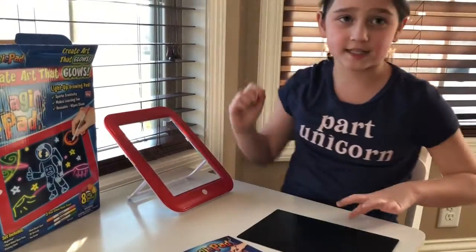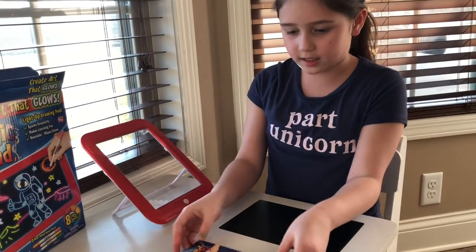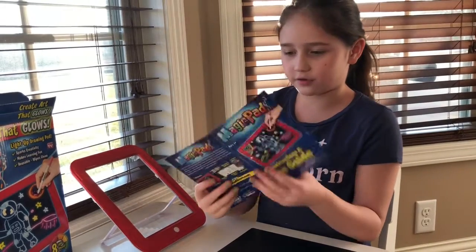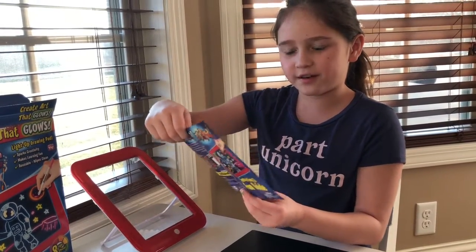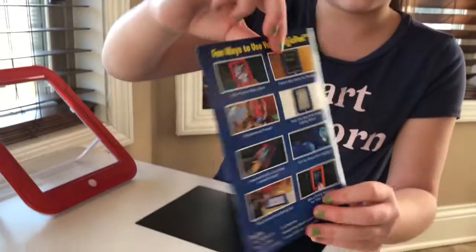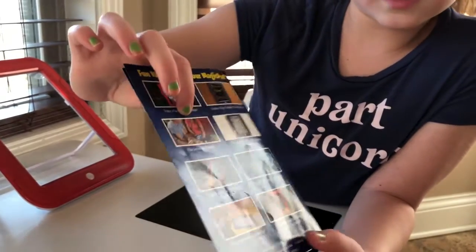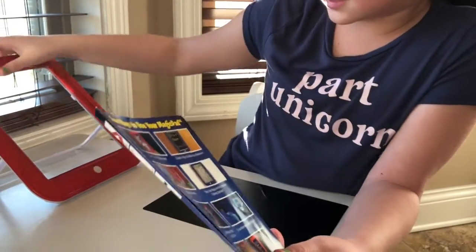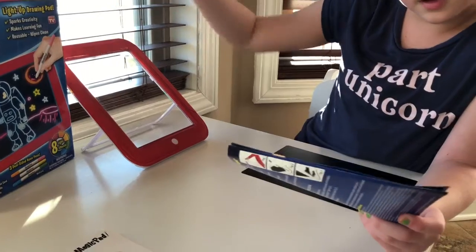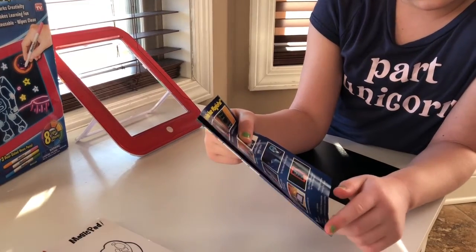If you're wondering what this is, it's to make things glow extra — I'll show you this in a little bit. Here are the instructions and the fun guide. This set is for ages three and up. There are a lot of fun ways to use the Magic Pad: you can use it for a face or a mask, create a sign outside your bedroom, play games with friends. You can also put this Magic Pad over top of a coloring sheet and it'll make it even funner.